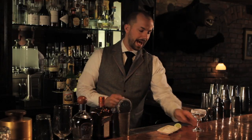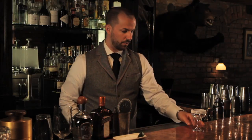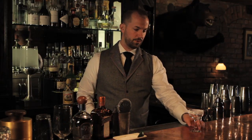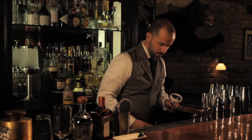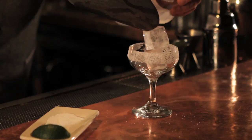You want to rim the glass first and then chill afterwards. So I've got my prettily salted cocktail coupe and then I'm going to add the ice cubes on top.